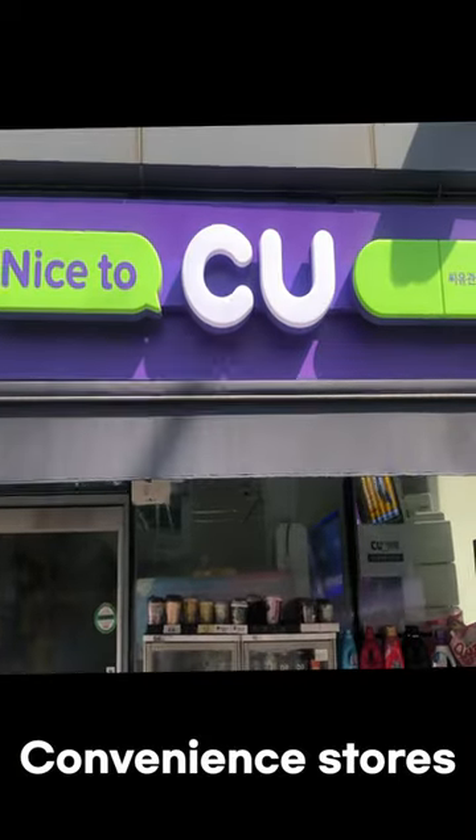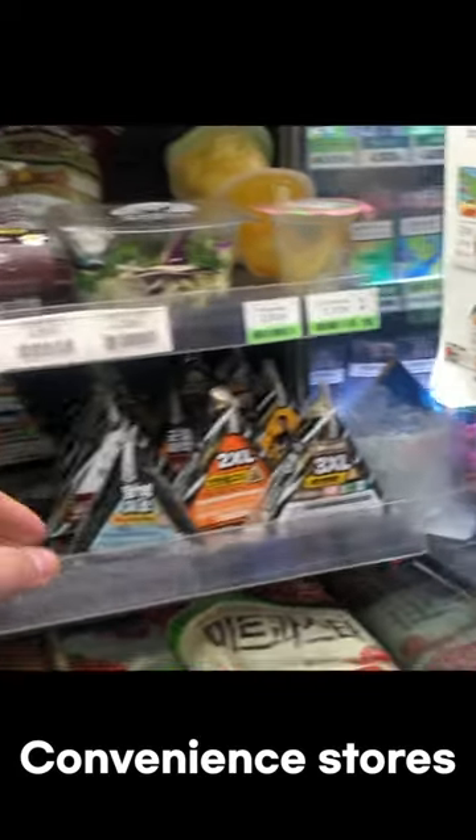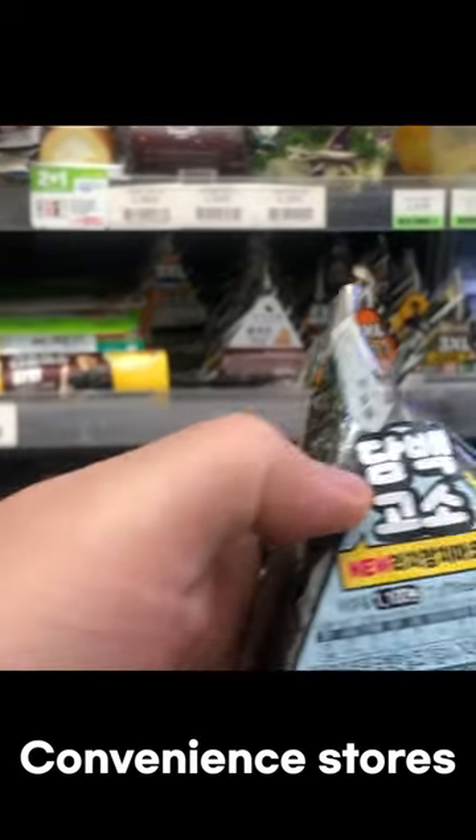In fact, triangular kimbap was first made in Japan. With the introduction of convenience stores in Korea, this also came in. It is one of the best-selling products in Korea.